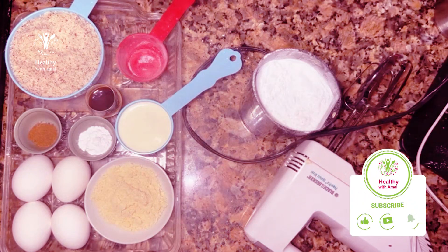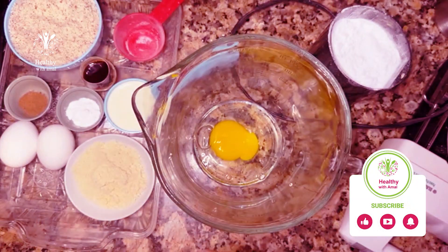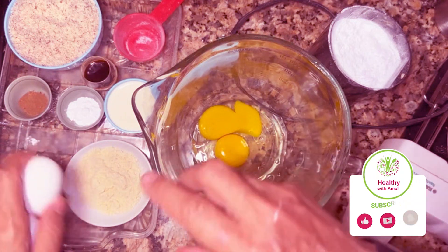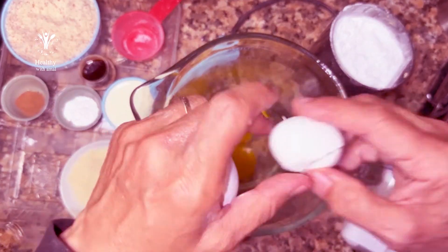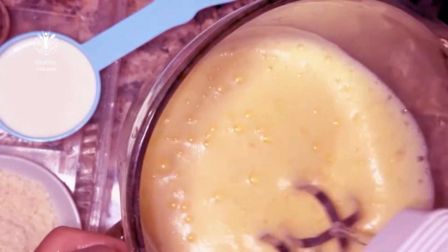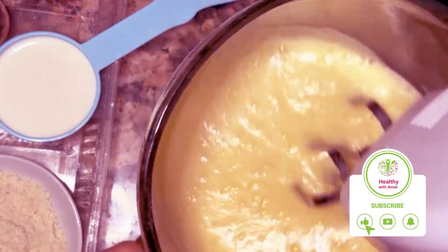And we're gonna start. Just four eggs, and we're gonna scramble them till they become nice and fluffy. We'll whisk them until they become white and fluffy. See how it comes up when it becomes soft? I'm gonna keep mixing it.